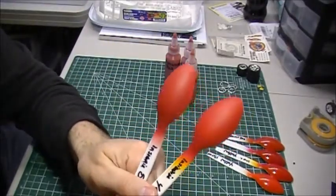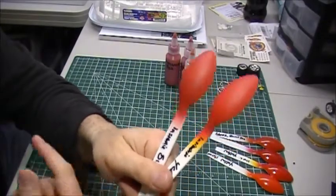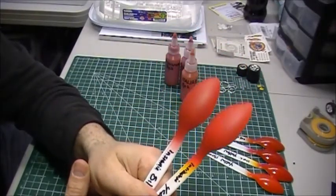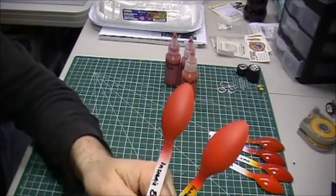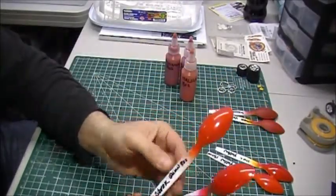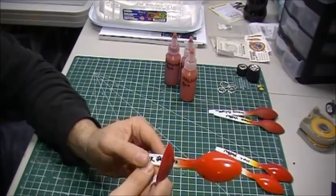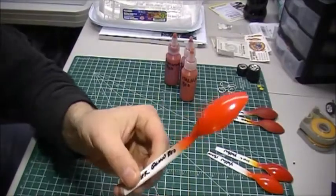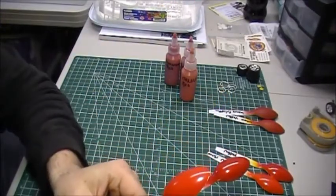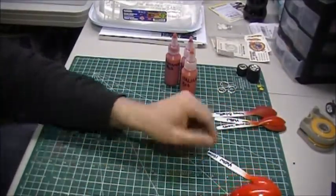I still haven't picked a red — I've got three different reds and haven't picked one yet. I still have sanding, cutting, gluing, cleanup, and primer to do before we even worry about paint. Tonight I'll probably throw some clear on these test spoons. I got a little confused with the labeling — this one is actually yellow primer even though I wrote silver on it.